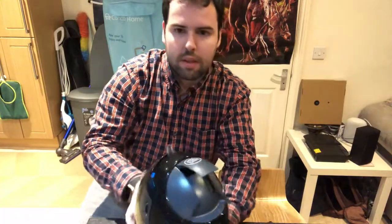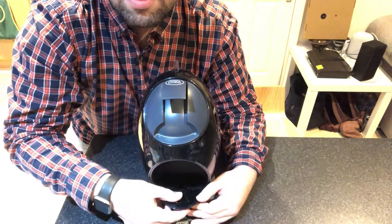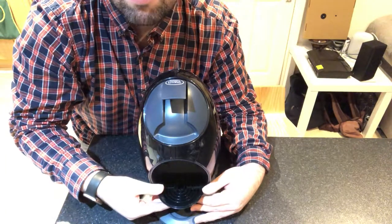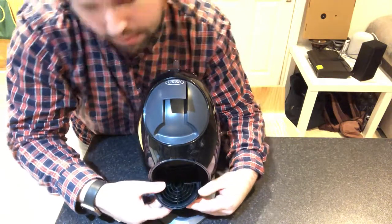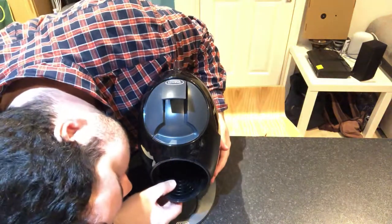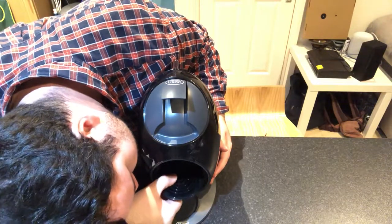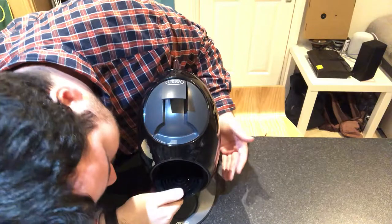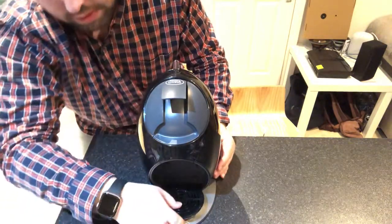You can also adjust the drip tray to any height for a different size cup. You can move it up to another level — it holds on that position there. It goes on the bottom one, or on the third one as well.